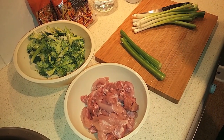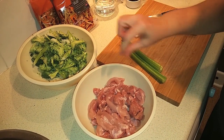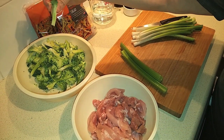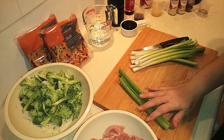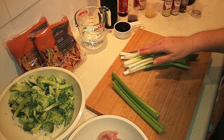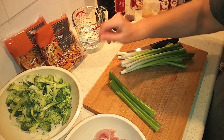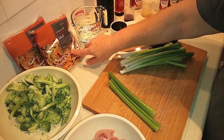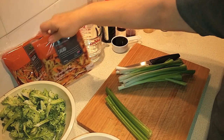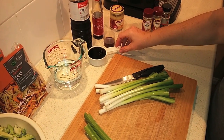I've got my ingredients assembled here — some are already chopped. I've got four boneless skinless chicken thighs cut in thin strips, one bunch of broccoli sliced very thin so it cooks quickly, two stalks of celery to slice thinly, and one bunch of green onions or scallions also sliced thin. Then I've got two bags of 250 grams each — 500 grams total, about a pound. I can't find broccoli slaw here in Australia, so I'm using what they call a rainbow salad, which has broccoli, carrot, beetroot, and some cabbage — the closest thing I can find.